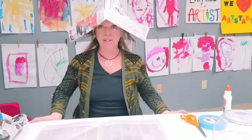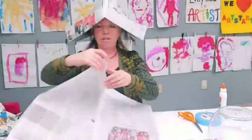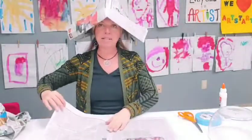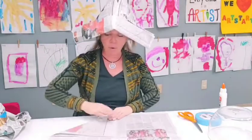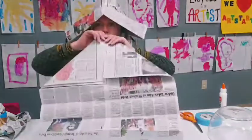First, what you're going to do is grab your newspaper. I have two sheets of newspaper, and from the center point, I'm going to fold in both corners so my newspaper looks like this.